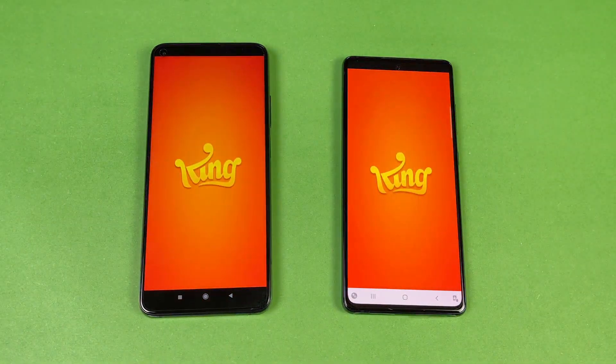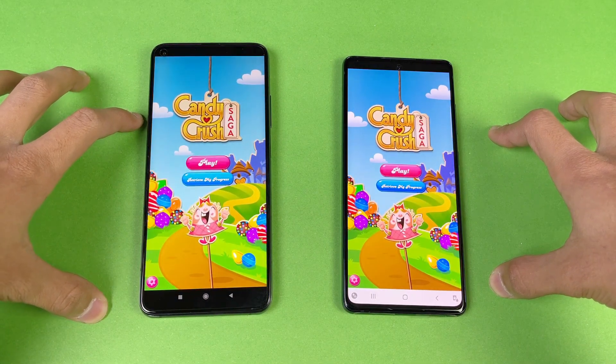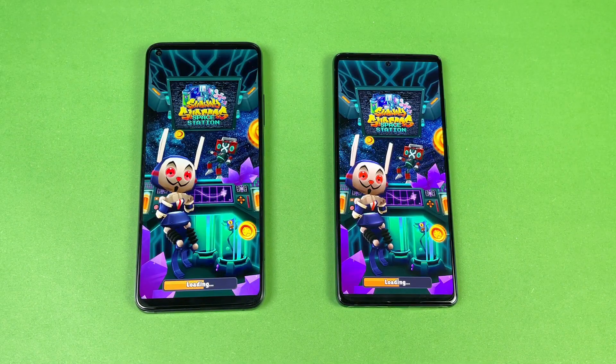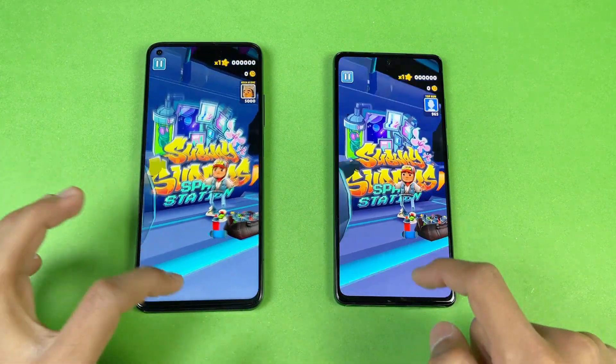Now let's look at some game applications. First up is Candy Crush Saga — with Exynos 990 versus Snapdragon 865, both phones perform about the same. Subway Surfer is also about the same on both phones.